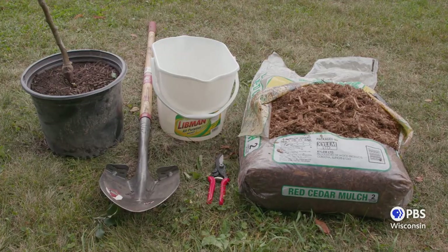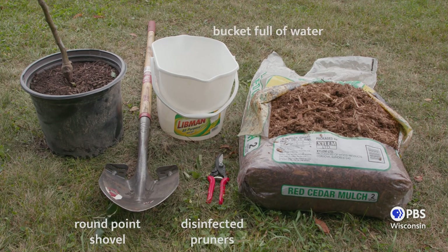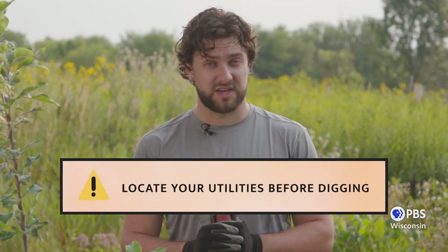Let's get our tools ready. We'll need a round point shovel, a pair of sharp pruners, a bucket of water, and a bag of mulch. Since trees are planted deeper than many of our perennial plants, it's important to have your utilities marked before you begin planting.